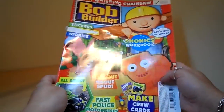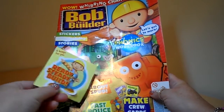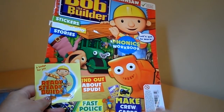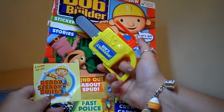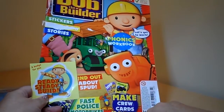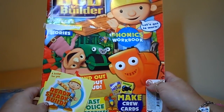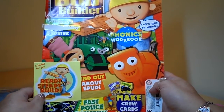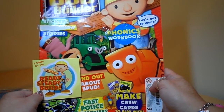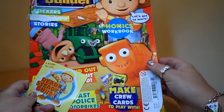So that's a fantastic magazine to help small children learn with phonics, colours, shapes and numbers. You also get your Ready Steady Build sticker and the fantastic Bob the Builder chainsaw. I hope you like this edition — please subscribe, do take care and come back again soon. I'll be reviewing a Thomas the Tank Engine magazine shortly, so check that one out along with the others I've already uploaded — there are many egg openings too. Bye for now, see you again soon, take care.